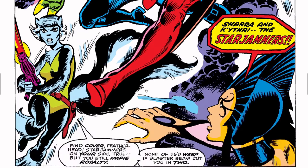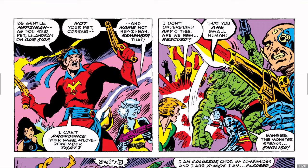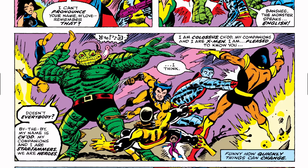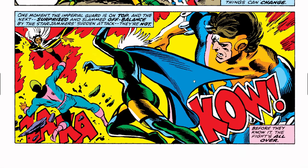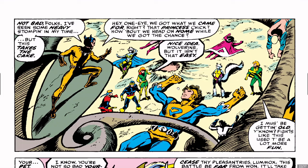The Starjammers save Lalandra. They are now going to help the X-Men dispose of the Imperial Guard. Eventually, the X-Men and the Starjammers are able to dispatch the Royal Guard.